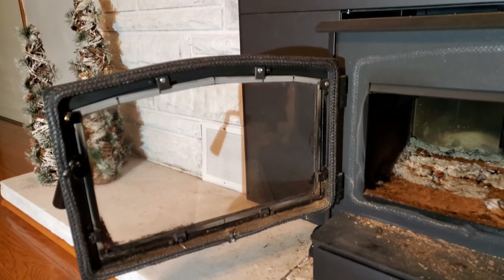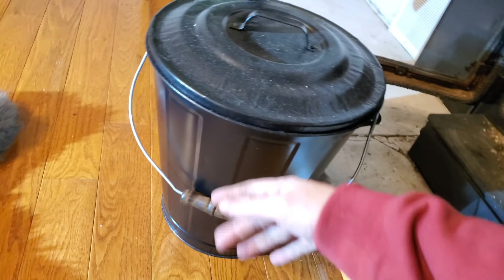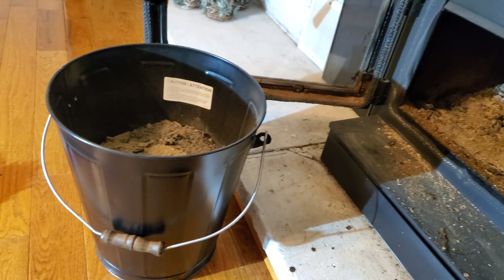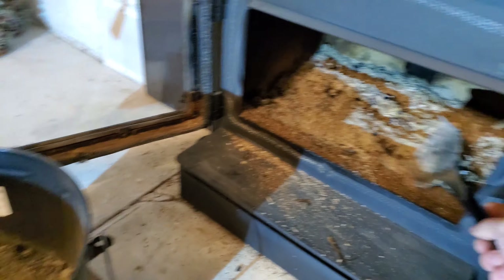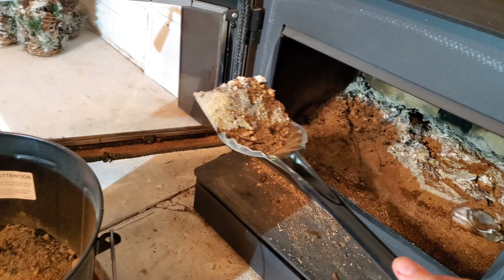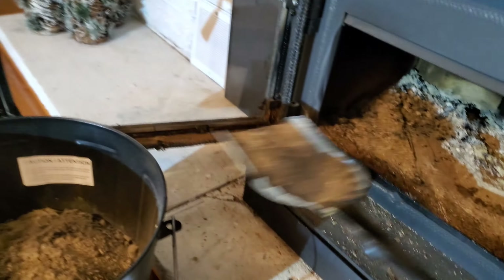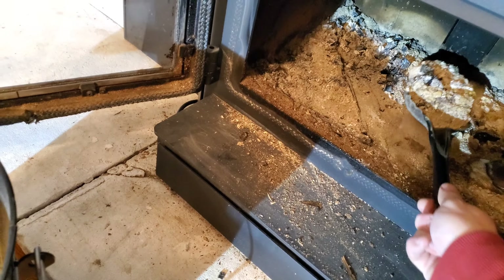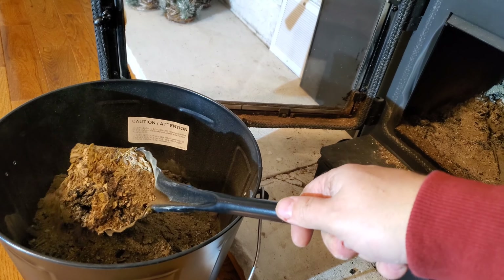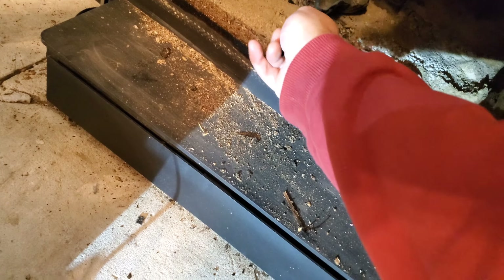Okay, got our door nice and clean. Now I'm gonna clean some of these ashes out. Nice metal bucket — make sure you get a nice metal one because sometimes you will be putting some hotter stuff in there. So I'll just take a couple scoops out nice and carefully. You don't have to get it all — they say you should always leave some because it helps with the insulation.